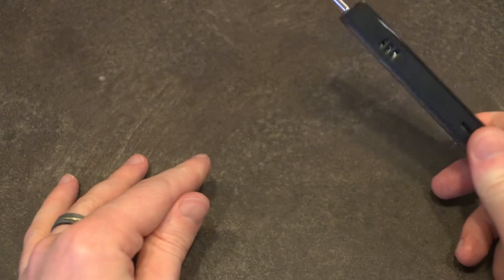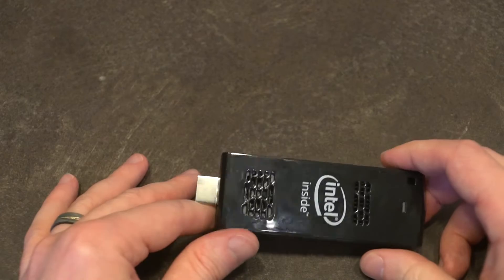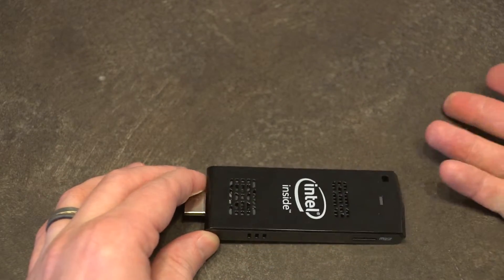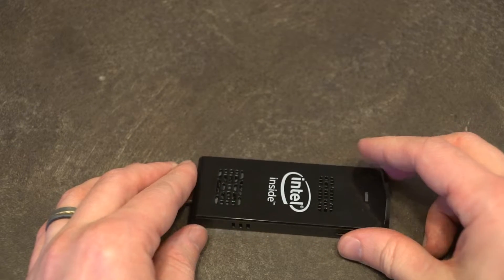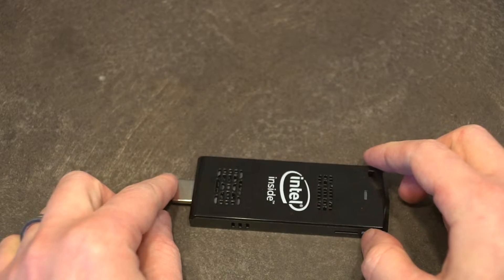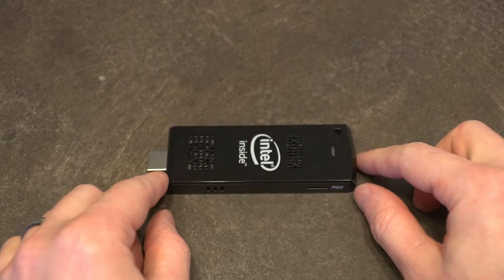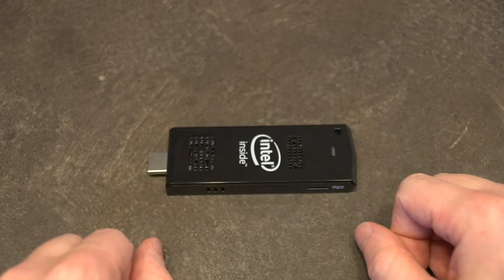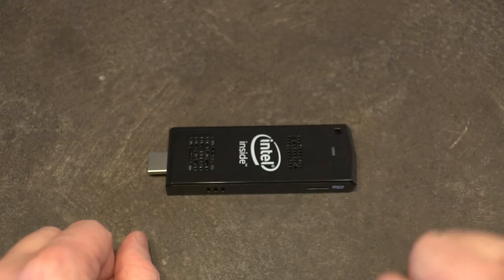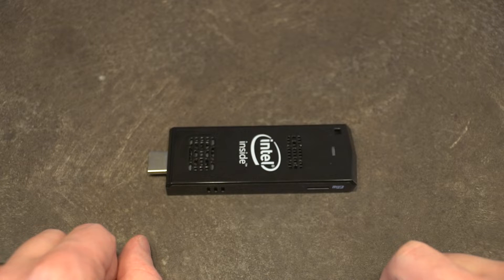If you were doing a lot of traveling and say you had that TV in the hotel room, you could stick this in and you would have yourself a computer more or less. However, they didn't really catch on in the way that I think a lot of people were hoping. Today in this video we're going to dissect one of the reasons — or many of the reasons — that I suggest this was not as successful as it could have been.